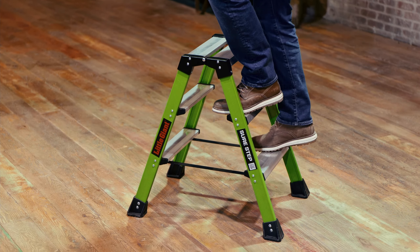Storage and transportation couldn't be any easier. Simply lift the Sure Step and it will come to its stored position. When setting up the ladder, make sure that the spreader straps are pulled tight so the ladder is safe and ready to climb.